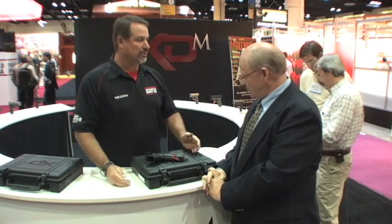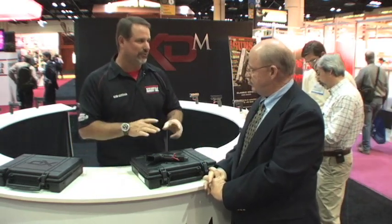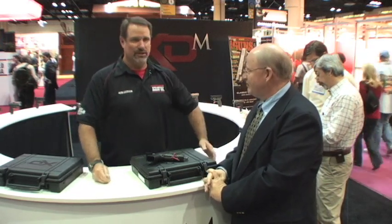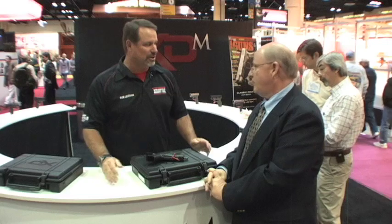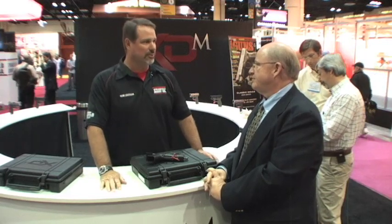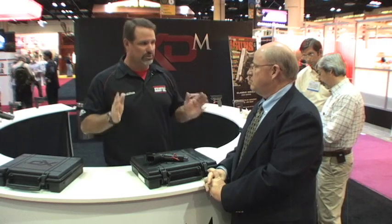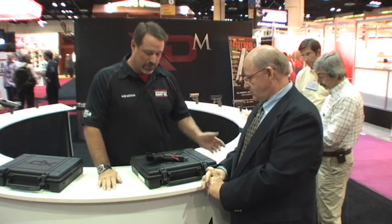We took basically the XD and we wanted to start upgrading it and adding a few features. Pretty soon we realized we had a new gun. We could have hot-rodded the XD and made modifications to it, but at some point we're changing enough things — let's go ahead and go another direction, start a whole different platform. And that's what we have with the XD-M.